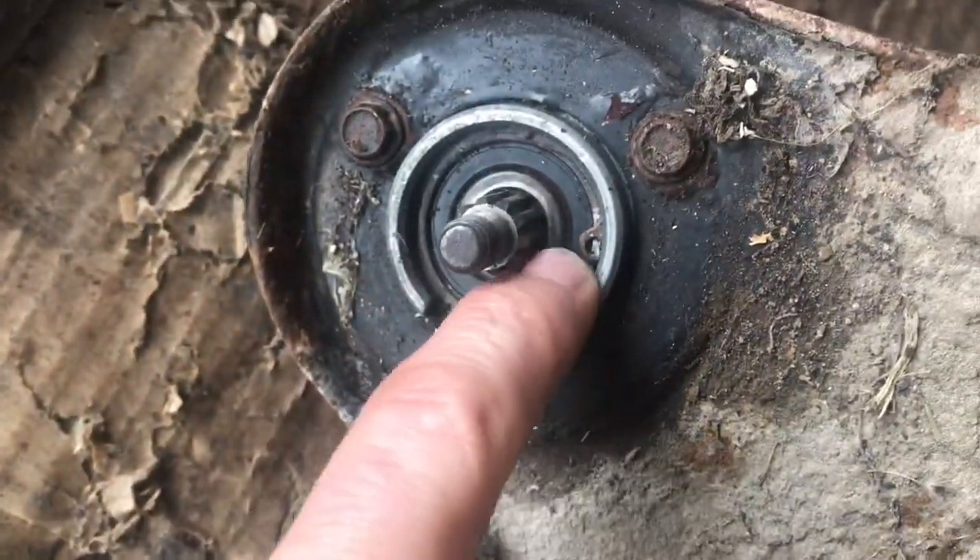Now I've already cleaned that bit up because it was all covered in crap. Now you've got a bearing in here, and then you have a bearing at the top, and then you've got another bearing on here.